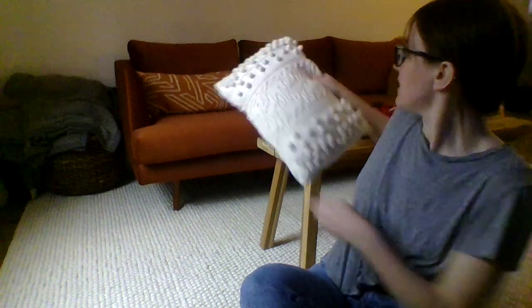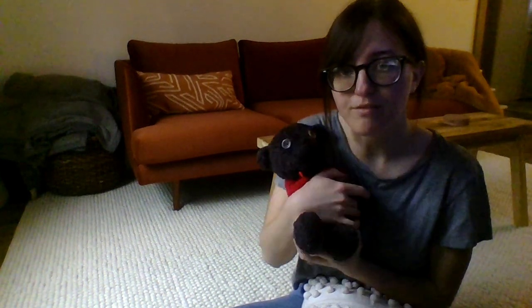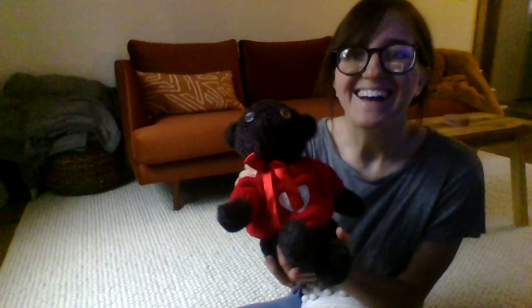So all you're going to need for Tummy Ride is either one of two things. You can pick a nice comfy pillow or your favorite fuzzy friend. This is my favorite fuzzy friend. His name is Cujo. He's actually a gift that my husband gave me from a long time ago. He's been through a lot.